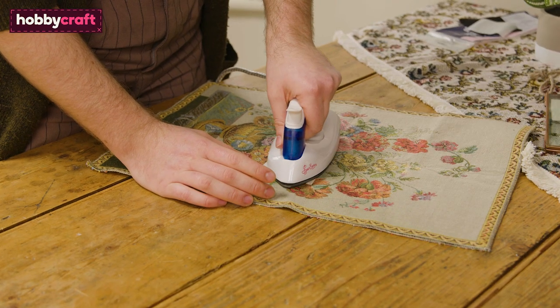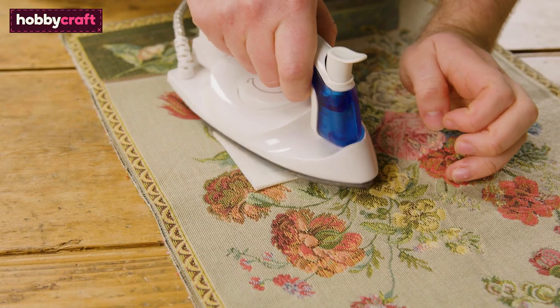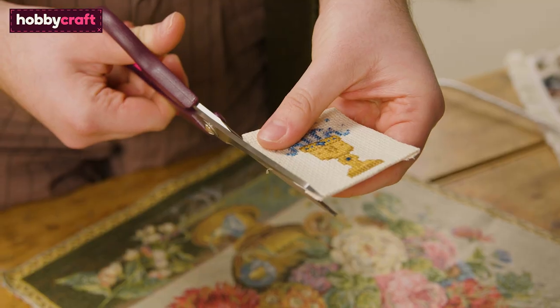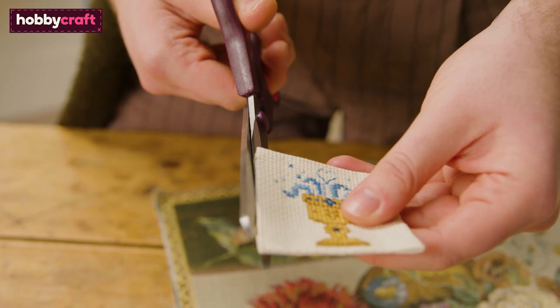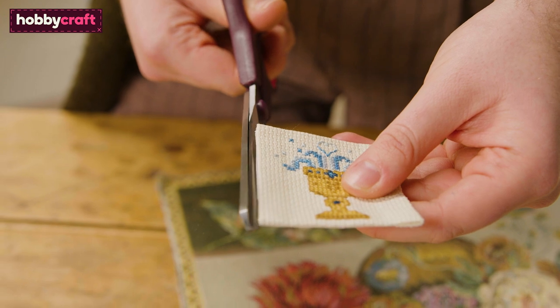With your iron on medium, press the back for eight seconds or until the adhesive has stuck. Once cooled, this is a good time to trim off any of the adhesive poking out the sides of your cross stitch — we don't want that showing up on our patch.